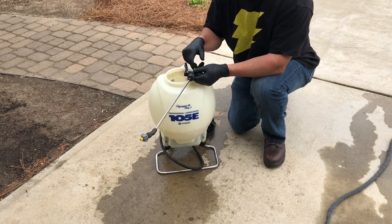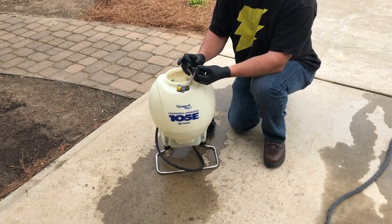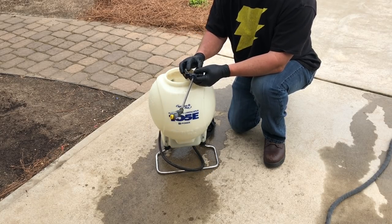I'm ready to go spray. I hope that helps, hope that clears up a lot of the issues you're having — and get your spray right.